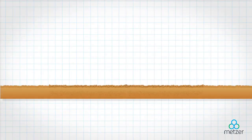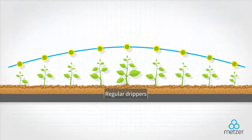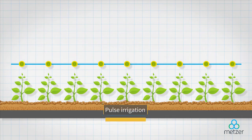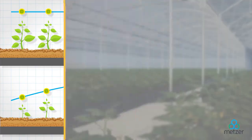With regular drippers, uneven distribution results in some plants receiving more water than others. By applying pulse irrigation with in-bar, however, water is evenly distributed, resulting in superior crop uniformity.